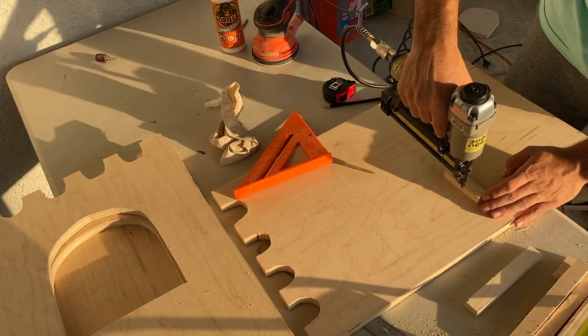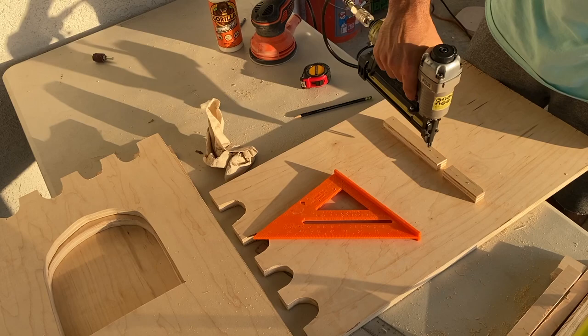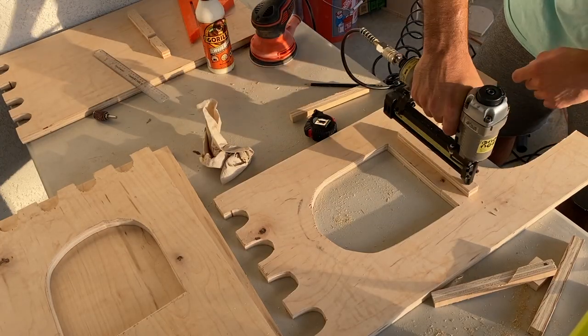Now that I had everything cut out it was time to put it all together. I just nailed these extra trim pieces that I had left over into the inside of the castle to hold up the second story.